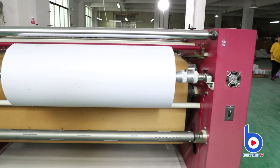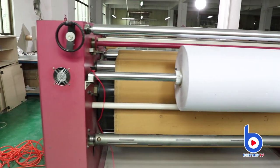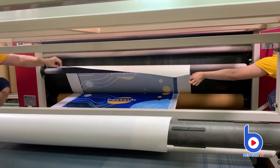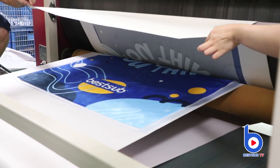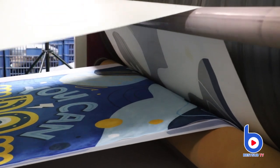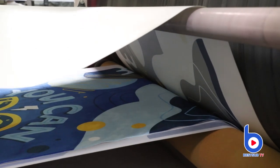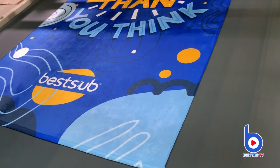At the same time, the rollers behind can deliver the protective paper, which will cover the fabric. Then the rollers above will start pressing and printing as they roll. The whole process is very fast — it only lasts one and a half minutes. The printed fabric will be delivered by the conveying belt below.